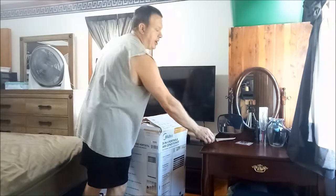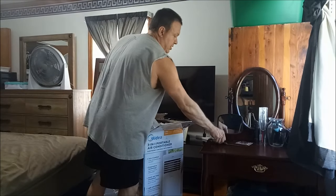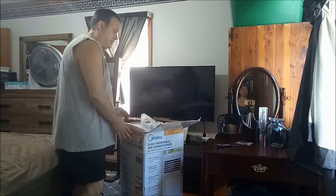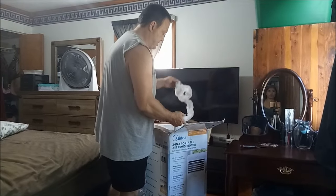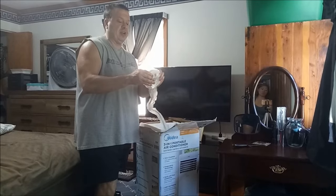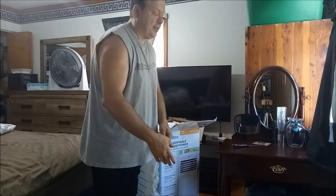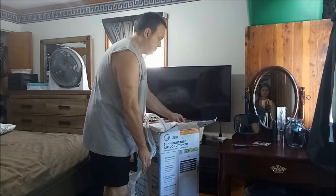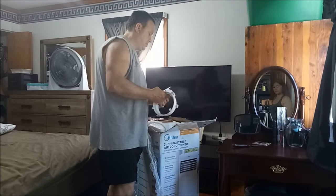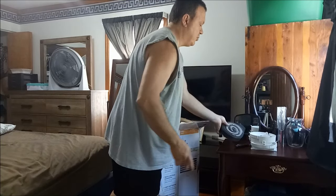If it works good, we're going to keep it to use in the bedroom because it's nice to keep the bedroom cool. If not, we'll return it. I've never hooked one of these up, so we're going to see how this works. We'll see if they're good or if they're bad and give you a review. I know they're not as good as window units. We're going to put this together and see how good they are, whether or not they're worth the time and the money.